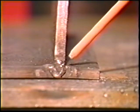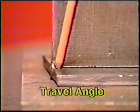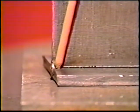Deposit the bead on the short side of the joint, angling the electrode 45 degrees from the vertical plate and 5 to 10 degrees in the direction of travel. Use the whip and pause motion to make a bead with leg dimensions equal to 3/16 inch.